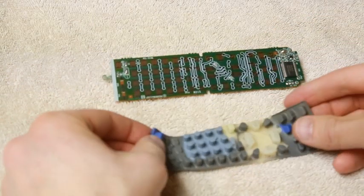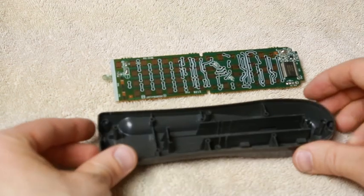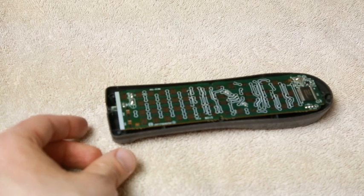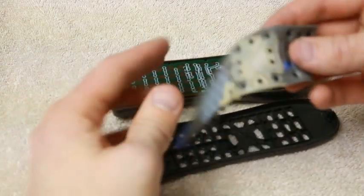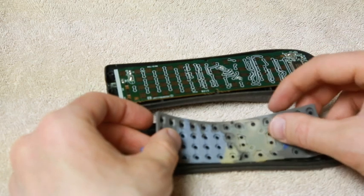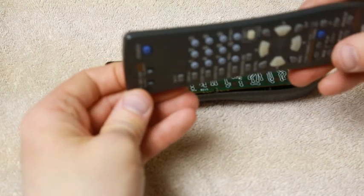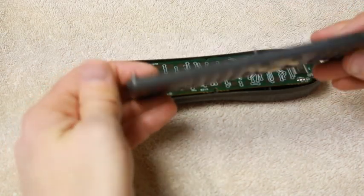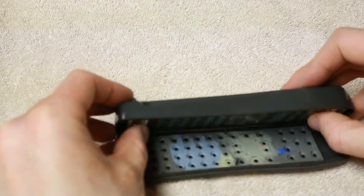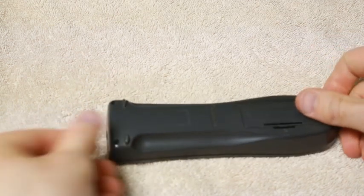Now that the circuit board is clean and the keypad is dry, we're ready to put it all back together — just the opposite of how I took it apart. I'm going to put the circuit board back in this half of the remote and the keypad back in the other half. There are little posts that slip through the rubber keypad to help things stay aligned. Make sure all the buttons are showing through, and we're ready to snap them back into place. Put the screws back in.